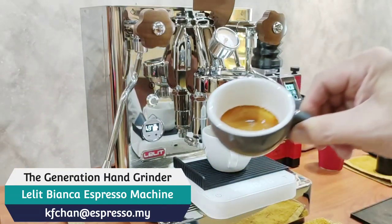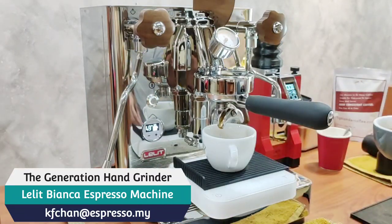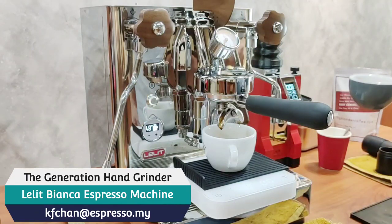For one and a half minutes of grinding, you really have no excuse not to grind your own coffee, even for espresso. And if you want to save money, get the Generation hand grinder.